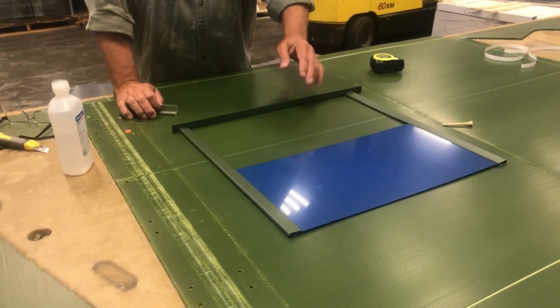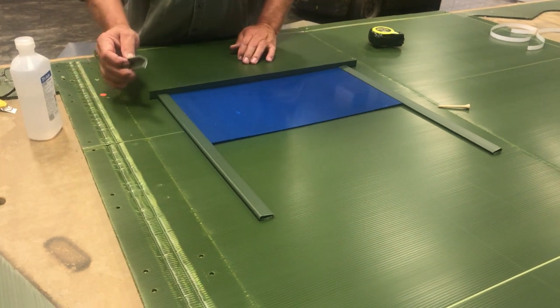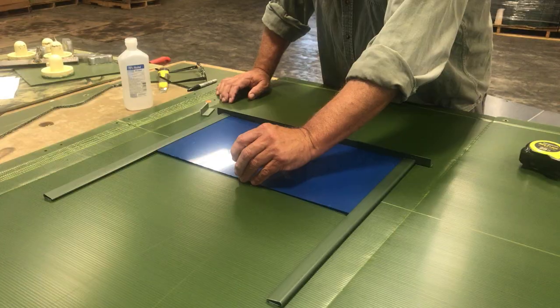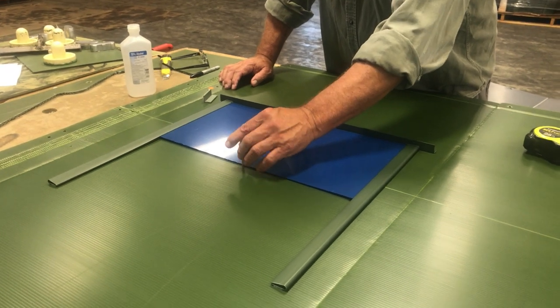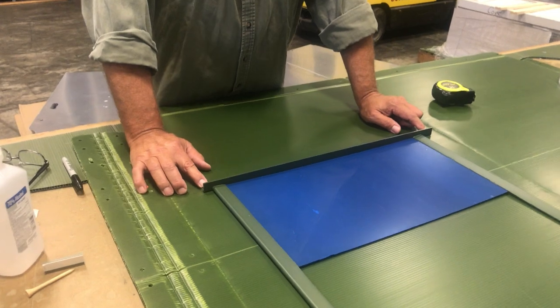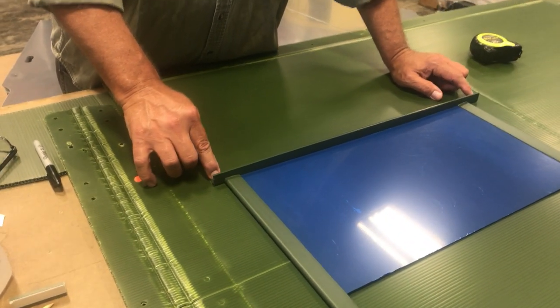Once you have your hole cut out, peel the protective film off your glass and run it all the way to the top. Install your handle on the inside of the blind, then drill a small hole below the glass and stick your pin in from the inside. Once you have the wood frame around the inside of your windows, run a screw through your top seal into the wood.